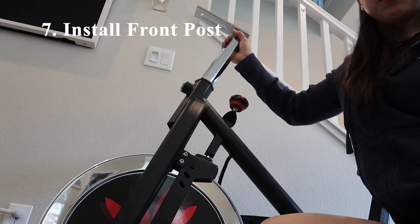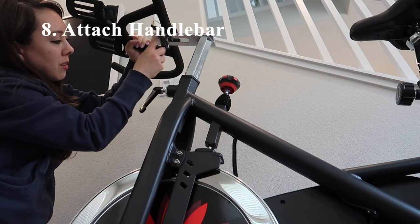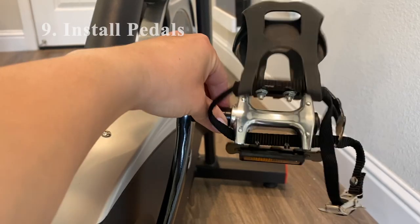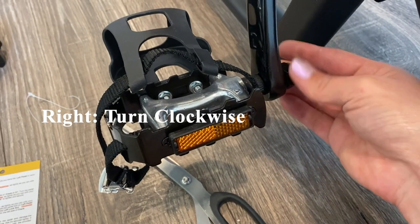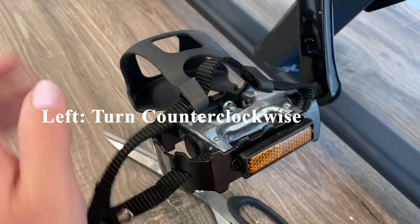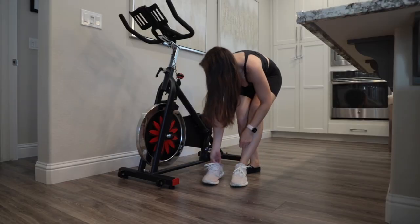Moving on to the front of the bike, we're going to insert the handlebar post into the handlebar post tube of the main frame. Next we're going to attach the handlebar on the handlebar post with a knob and a flat washer. Now we're going to install the pedals — they are designated left and right with the corresponding stickers. For the right pedal we turn it clockwise, and for the left pedal we turn it counterclockwise. The last step is to attach the monitor, plug in the corresponding cables, and you're all ready to go.